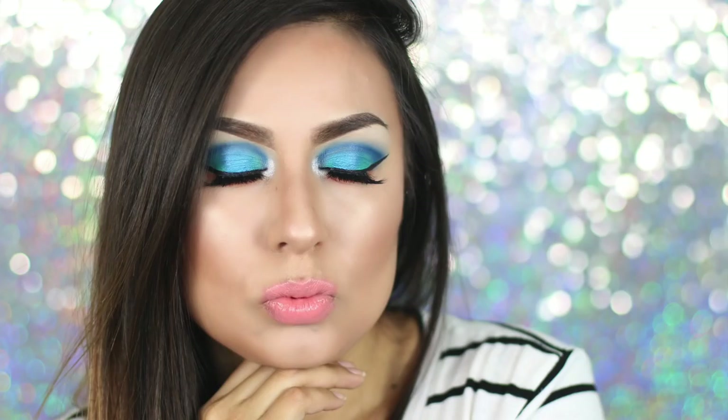Hey guys, welcome back to my channel and welcome to a makeup tutorial. This video is extra special because it's actually a collaboration with a YouTube friend — her name is Alma Lopez. She's going to be doing her version of a spring tutorial and she has really good quality content on her channel, so don't forget to check her out and go subscribe.